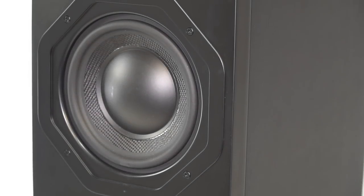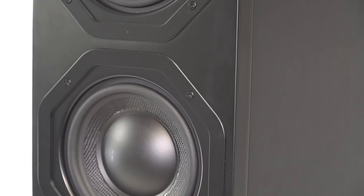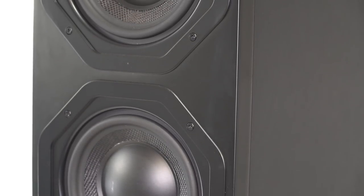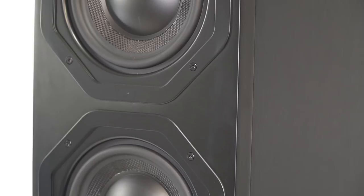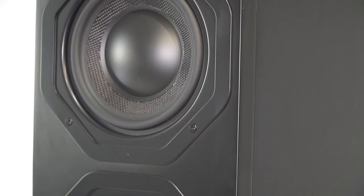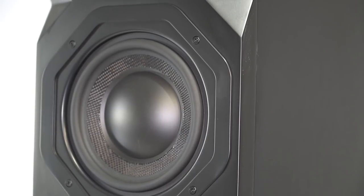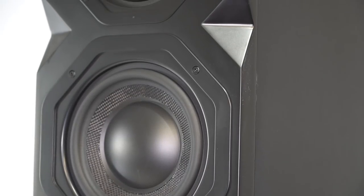I've already reviewed the T1 towers as well as the S12 subwoofer in separate reviews, and you can find those articles on AVS Forum. Both represent tremendous bang for the buck versus competing options in their class. The T1 towers are a three-way model that deliver the clarity, dynamics, and wide yet smooth frequency response of a well-designed speaker.